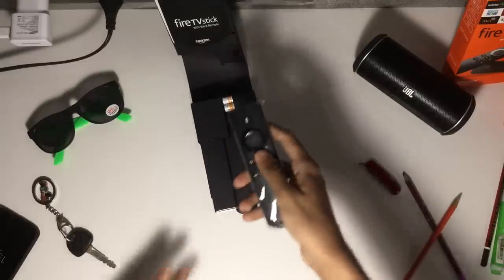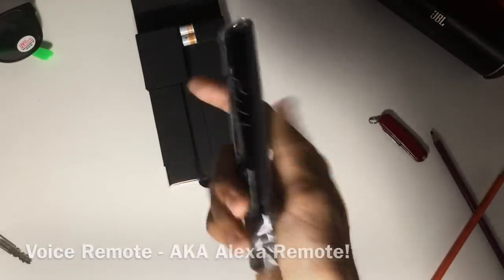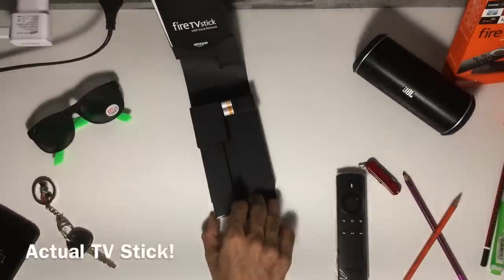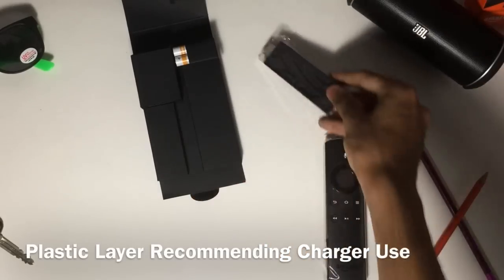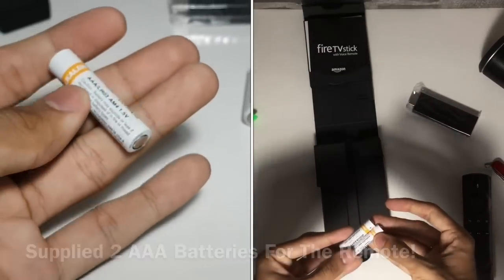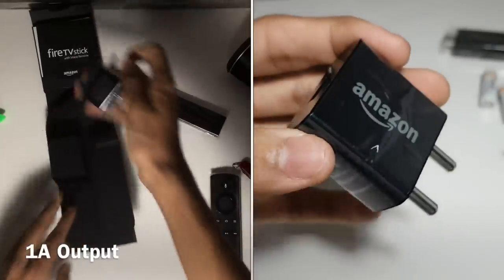Let's pull out the remote and have a look at what it looks like. The 2017 Fire TV Stick includes a voice remote, which is known as the Alexa remote in foreign markets. The Fire TV Stick itself looks like an old pen drive. Amazon has supplied two AAA Amazon Basic batteries for the remote.